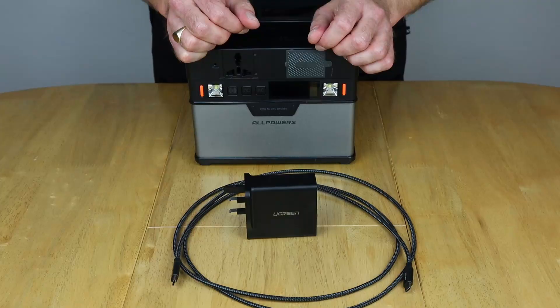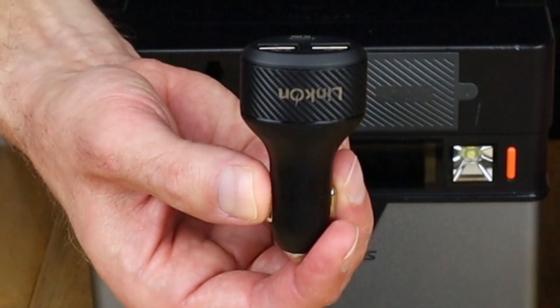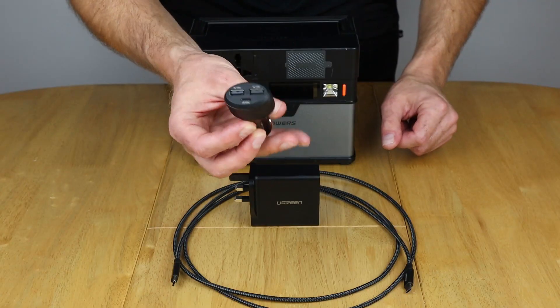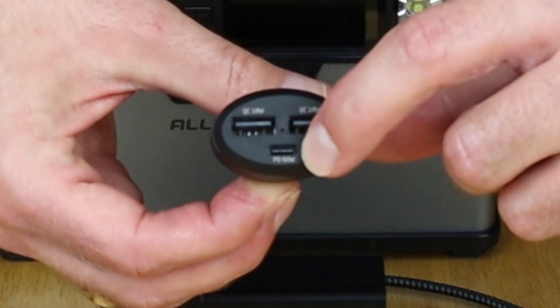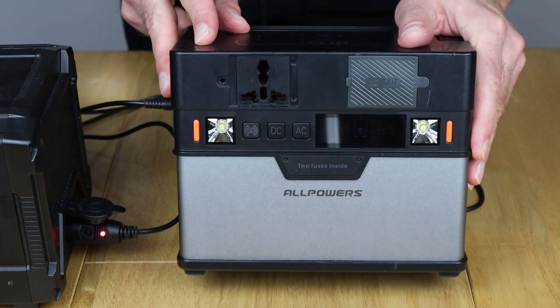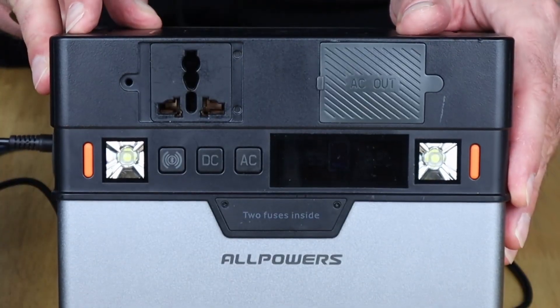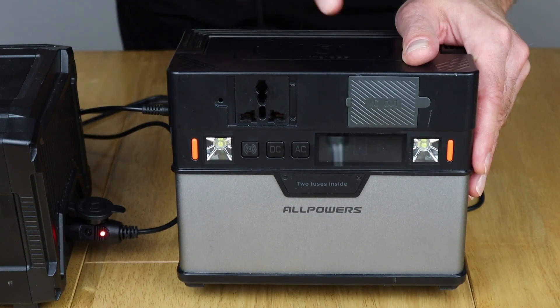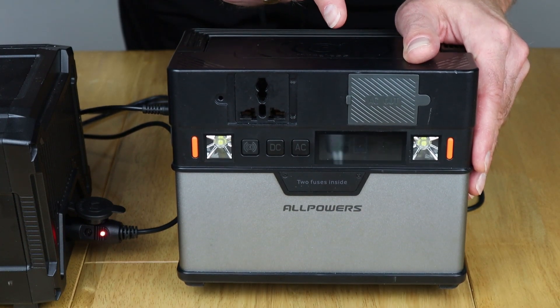But what about charging from your car? So welcome to the LinkOn 12 volt PD charger, and this one actually says it charges PD 60 watts, so let's find out how we get on. Unfortunately, I knocked the 372 watt hour off of a stool the other day and it seems to have broken the backlight, so ironically this works better outside now than it does inside for filming.